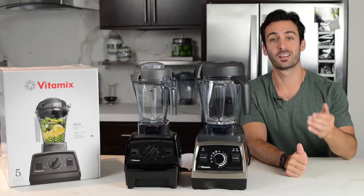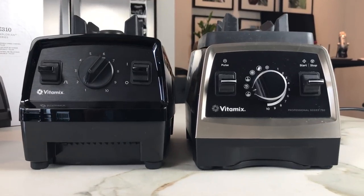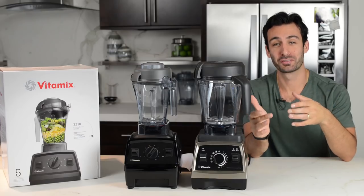Hey, Blending Girl, Life is No Yoke. I want to answer the question: what's the difference between the new Explorian E310 and the old Vitamix Pro 750?